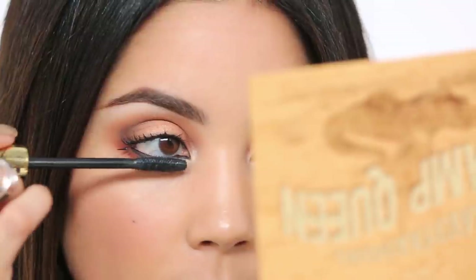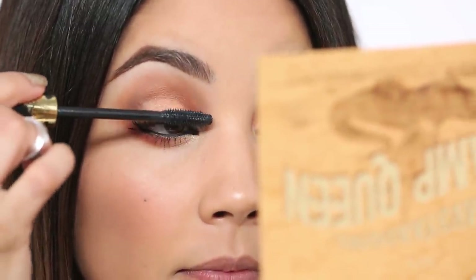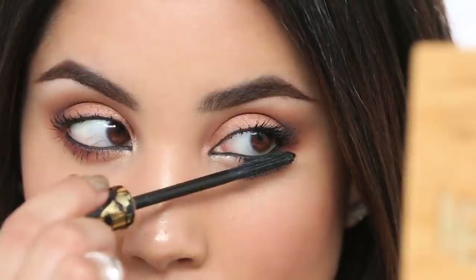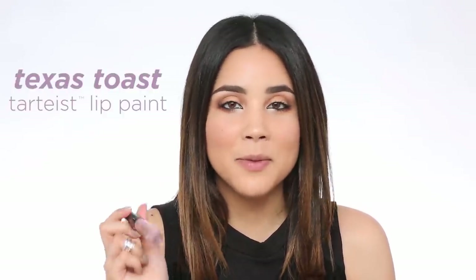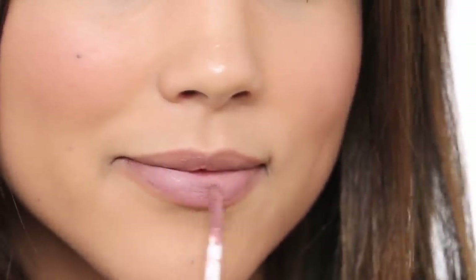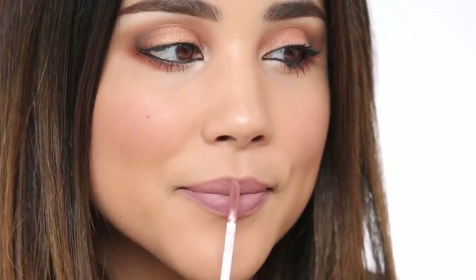For my final step I'm going to paint my lashes with Tartelette Lash Paint — it's my favorite mascara. The brush is molded rubber, which is my favorite type, and it coats every lash, even the tiniest ones. It's super black. With the Graveyard Girl collection we also launched two Lippy Paints, one being a perfect pinky lavender nude shade — the shade is called Texas Toast.